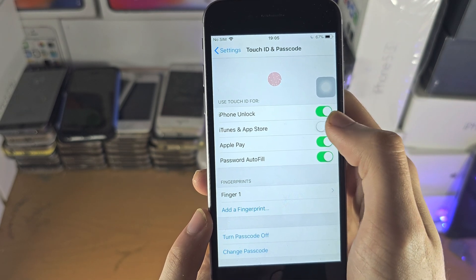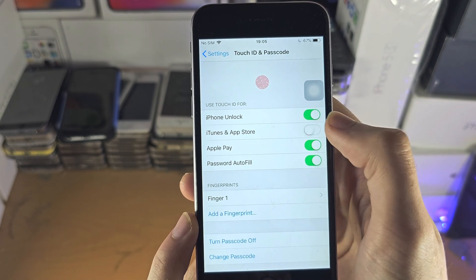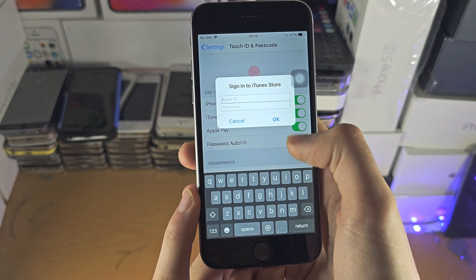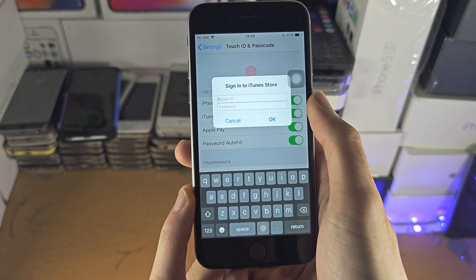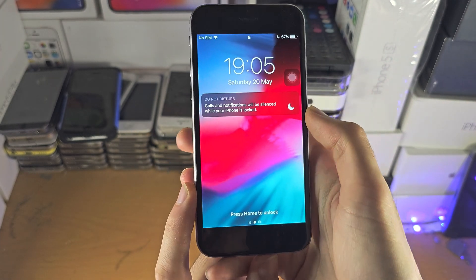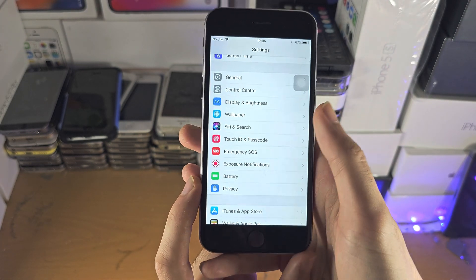As you can see, iTunes and App Store is not turning on unless I sign in with my Apple ID. So if you have this message, you may need to sign in with your Apple ID to use your Touch ID biometrics with the iTunes and App Store.